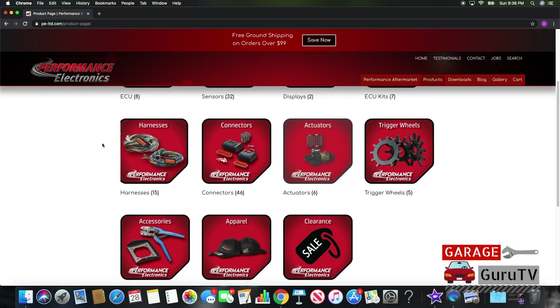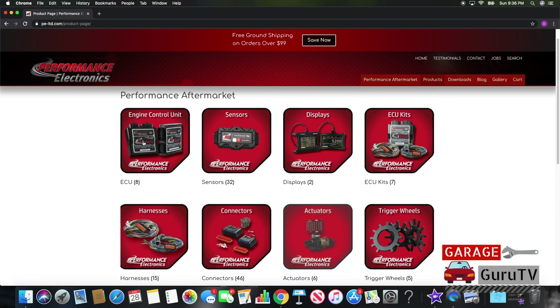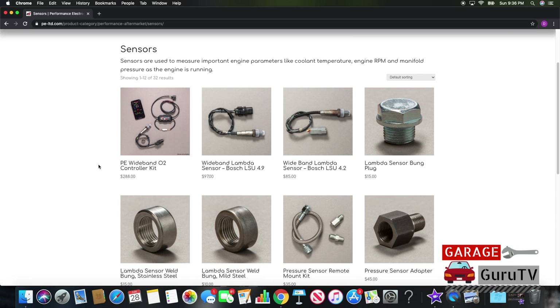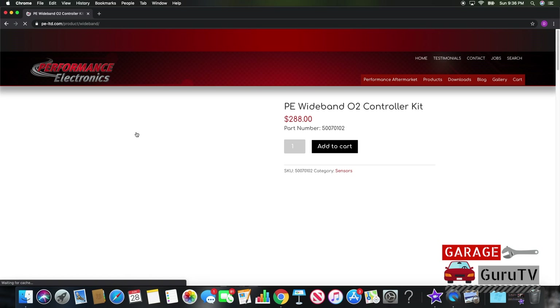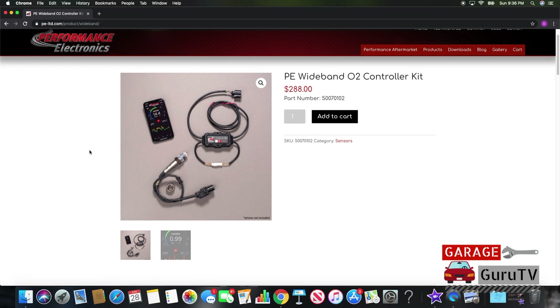PE offers actuators, sensors, displays, harnesses, connectors, and many other electronics-related products that will help you win on race day. Under sensors, you will see the Bluetooth Wideband O2 Controller Kit we will be installing today along with the instructions.